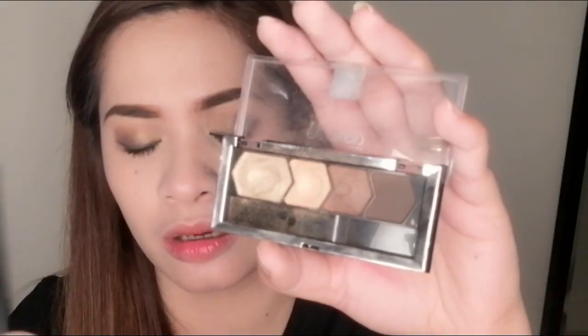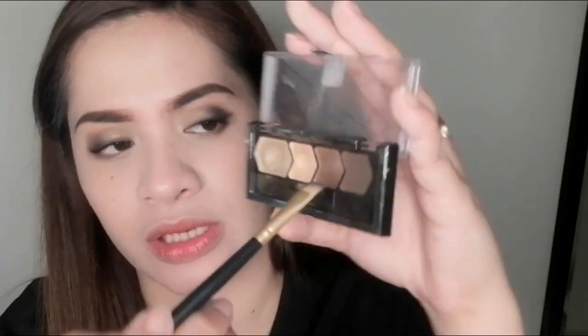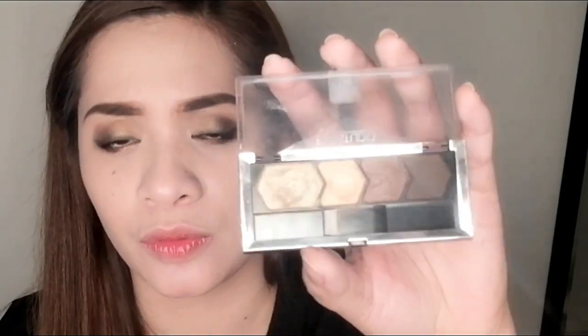Now I'm moving to the bottom lash line. Going back to the eyeshadow from earlier, I'll apply it to the lower lash area using an angled brush. I'll mix the two colors together but use this first one before the other. Then for extra sparkle, I'll use the lightest shade — the metallic light green — to add an illusion of glitter along the lower lash line.